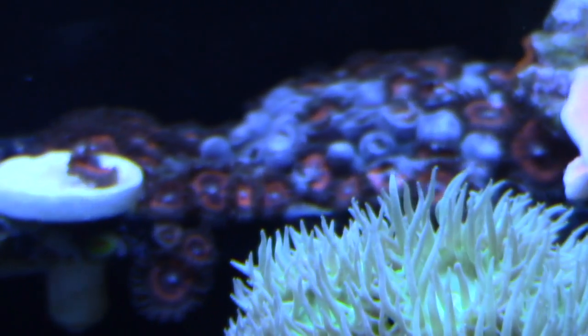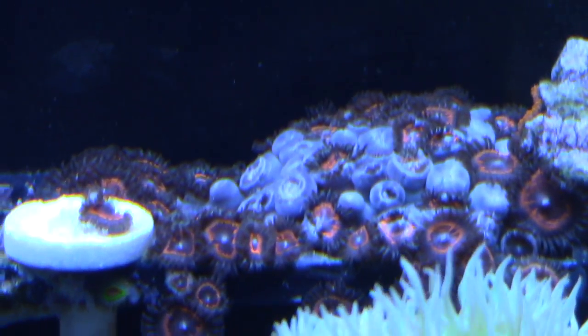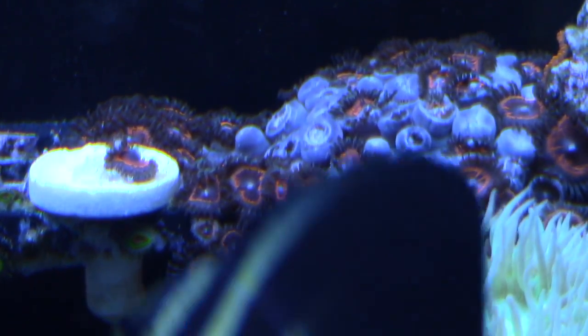The pink ones in the back — have you ever gone to Jimmy's place and seen the little frags of those gobstoppers? I frag that thing probably once a month, and that's why it's closed up a little bit. It takes forever to grow, but those are awesome.